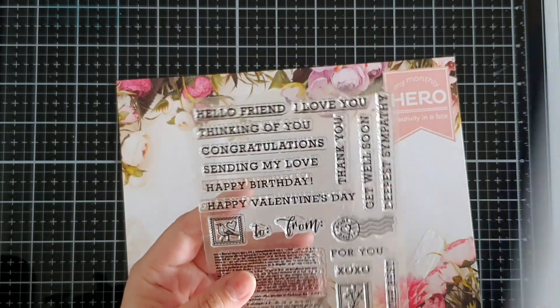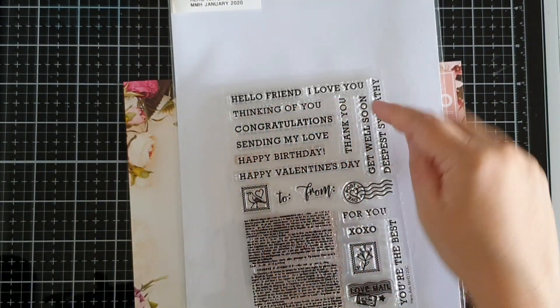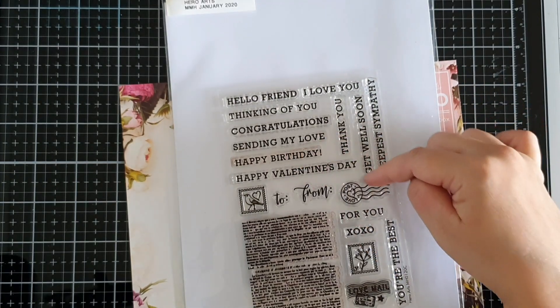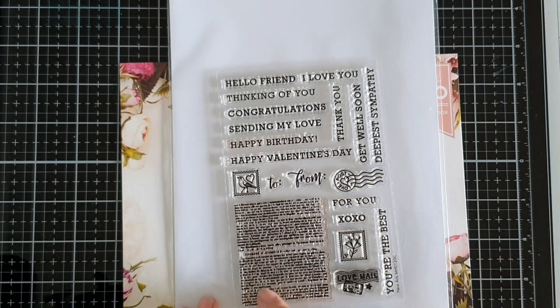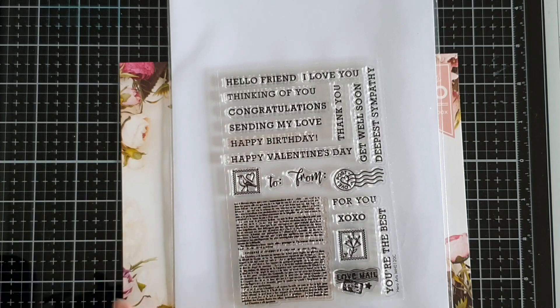Before I jump into making the card, here's a quick look at the kit. This stamp set is full of sentiments for many occasions, not just for Valentine's: Hello friend, deepest sympathy, happy birthday, for you, XOXO, you're the best, and a mini overall text stamp and a couple of stamp stamps.